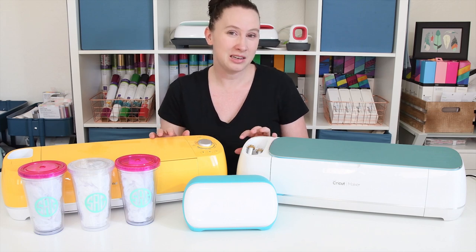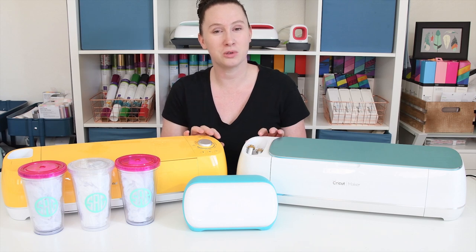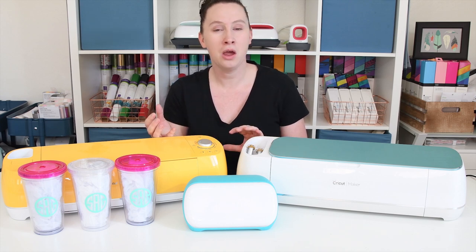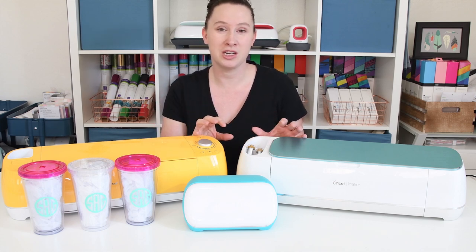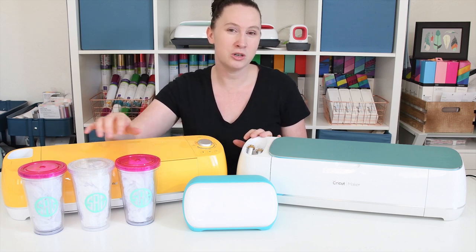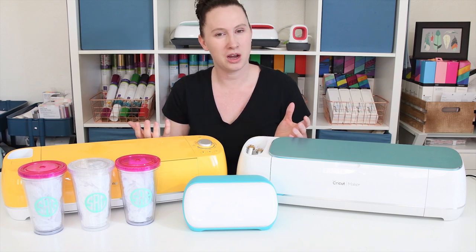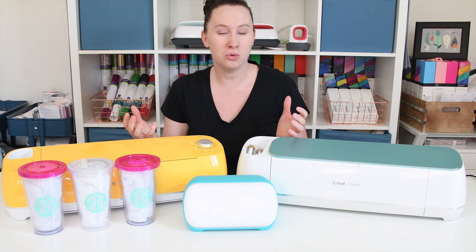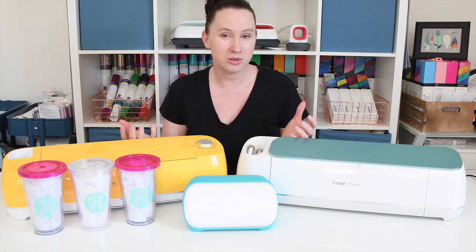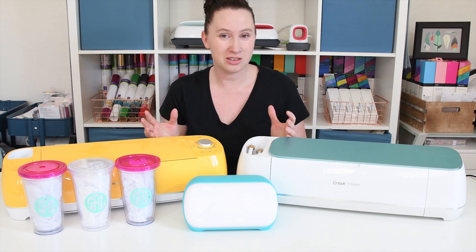We're going to talk about how easy each machine is to use, what makes the machines different, what materials they can cut, what accessories you can use for each machine. And then we'll make these cups and time each machine to see which machine actually cuts faster. And of course we'll talk about the cost of each machine and who really each machine was designed for. So let's go ahead and get started with how easy the machines are to use.